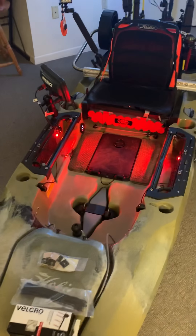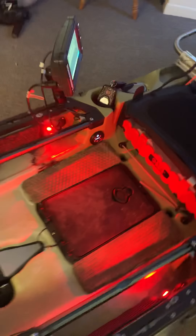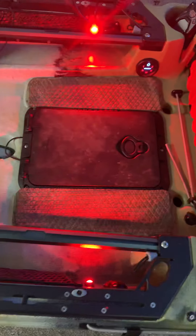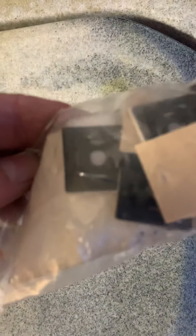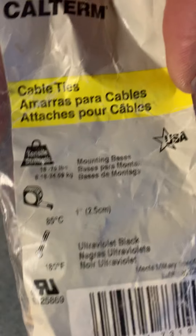Hey, what's up guys, this is Josh again. I finished installing my lights here — did another video on that install. One of the things I did was I got some of these guys, and what they do is you put your zip ties through them and they hold up to 18 pounds, which I thought was awesome.